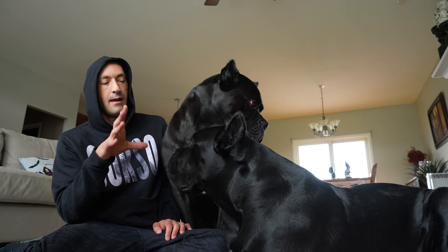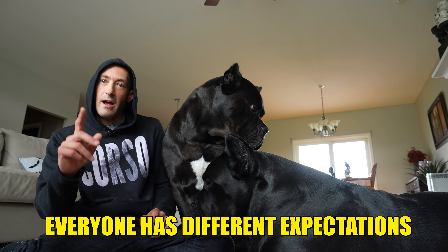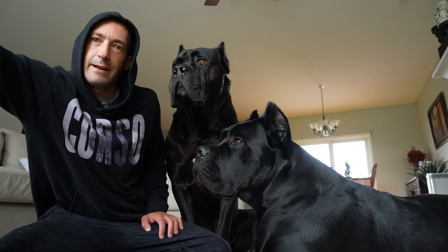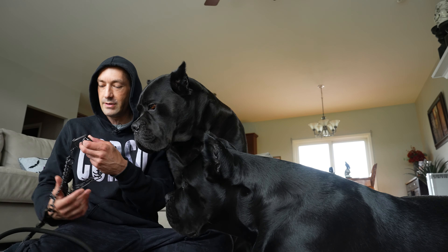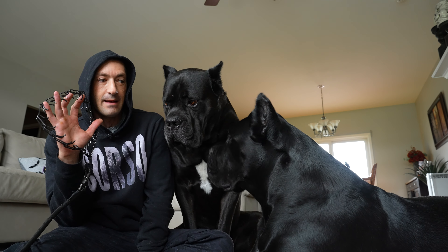They're both on a stay right now. I'm fine if my dogs lay down while on a stay and get comfortable. I am not fine if they start inching forward — that is not a stay. I'm going to show you how I did this with Joey Justice and I have his prong collar here. Justice and Bruce were both trained on prong collars and now I'm gonna show you the starting steps to this.